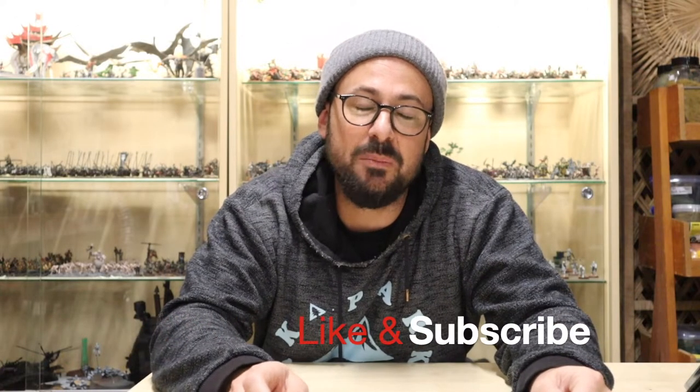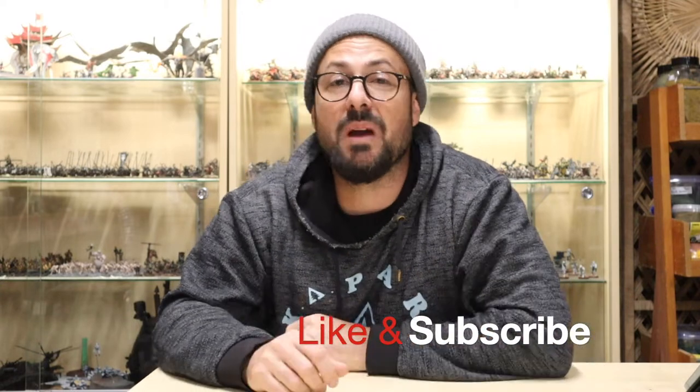Hi guys, I'm Adam Haig from 3D Games, and in this video I'll be showing you how to make your own tufts.